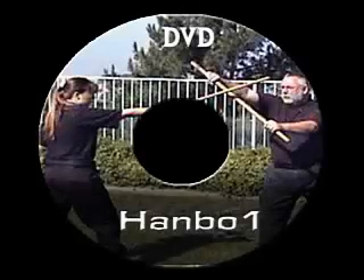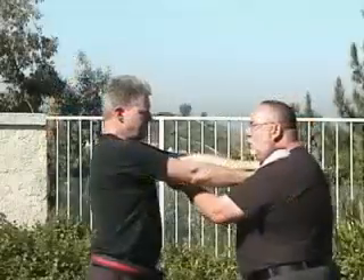This is Master Peter Brousseau. Most people are not acquainted with the Hanbo, and therefore they don't even think that this could be a great self-defense weapon. The Hanbo is just a 36-inch piece of stick — a walking stick, or even a cane perhaps — but it has such incredible self-defense capability that you wouldn't even imagine.